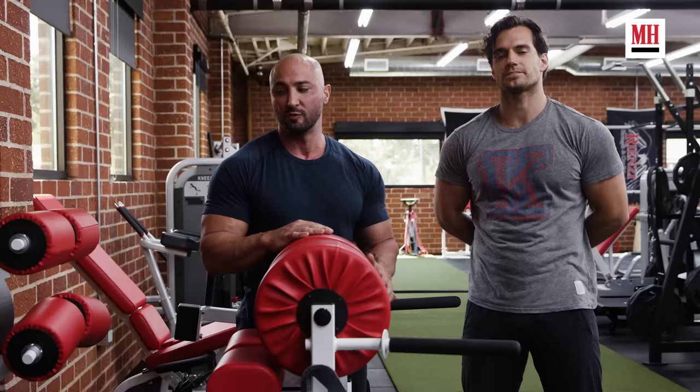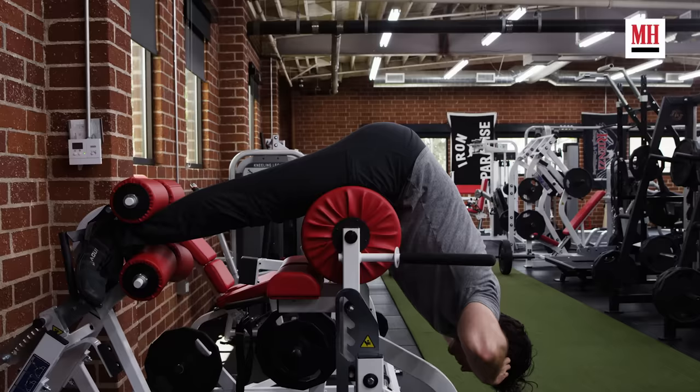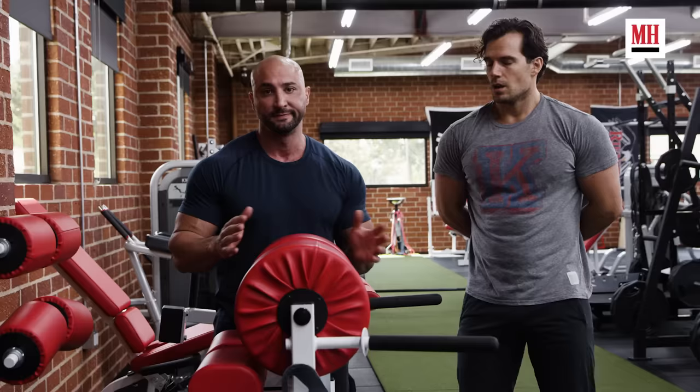The next exercise we're utilizing here is a hyper extension. We're actually doing this on a glute ham machine which is more challenging than a traditional hyper extension machine. We're focusing on isolation, really contracting the glutes at the top, holding each repetition for two seconds, and making sure the posterior chain is as strong as possible.